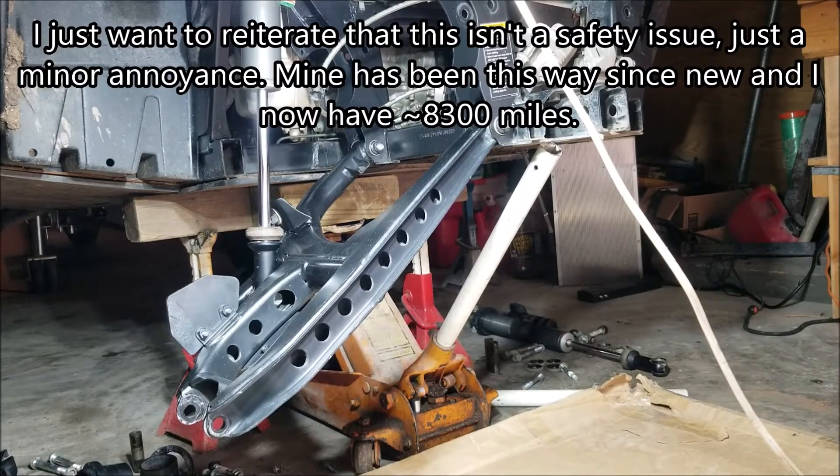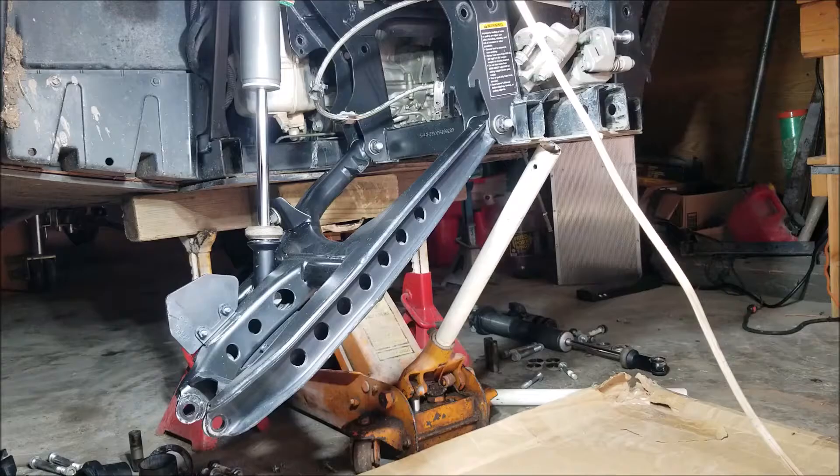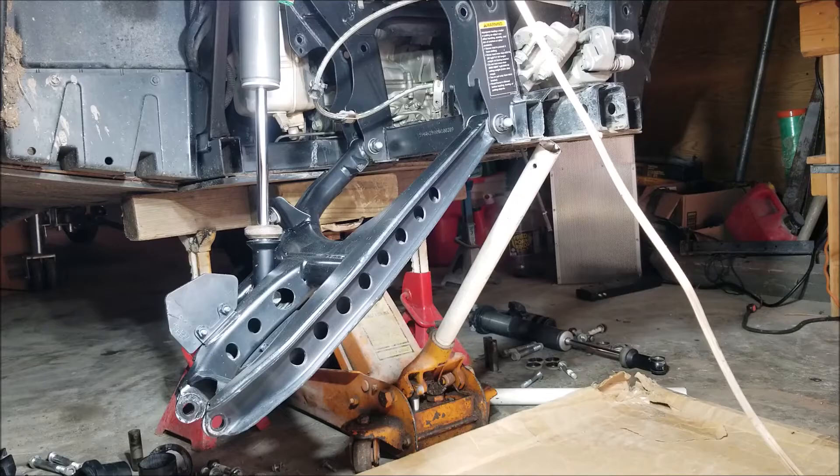I have to have my whole rear end torn apart for any differential — that's another video. What I noticed was that the lower shock bolt is an M10, and it should be an M12, like the upper shock bolt.